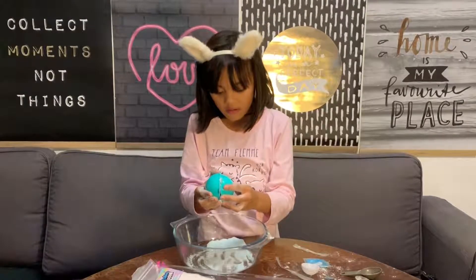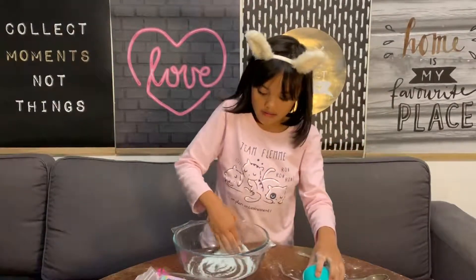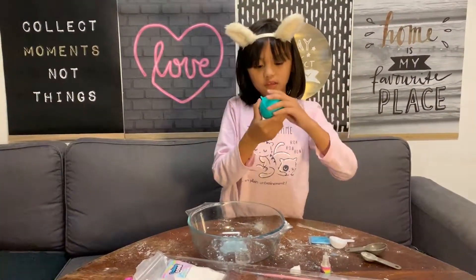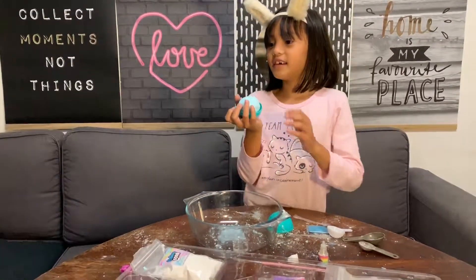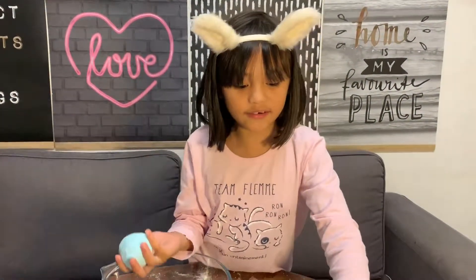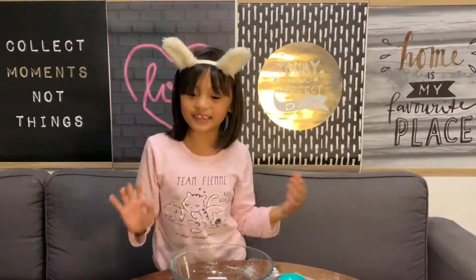Now it's done. I'm gonna close the lid. We're gonna let it sit for one minute. Oh it's so fun! One minute later - now we're gonna open the mold. Okay, now it's round - now we can pick it off. It smells really good!